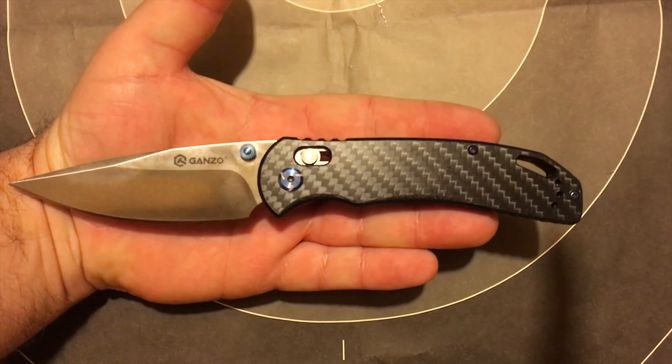The spring in here is pretty nasty and the blade does not want to move very well. So there we go — Ganzo, you guys make pretty decent knives.